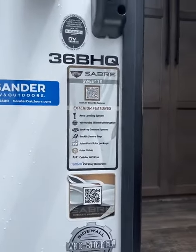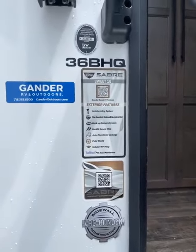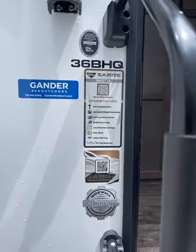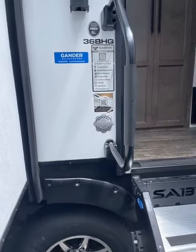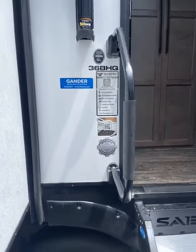It has the auto leveling, the backup camera, the solar boost juice pack, and the Polar Shield — which is like the Climate Guard or similar in other brands — so it gives you extra insulation for hot or cold.